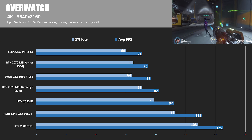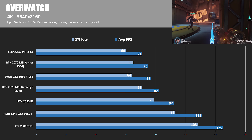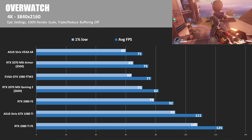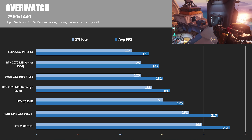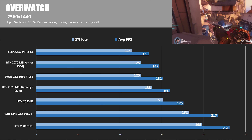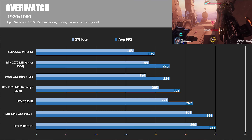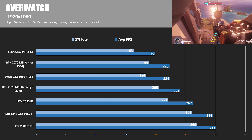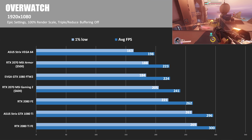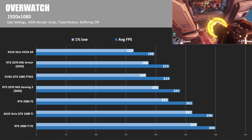Our final test is Overwatch on Epic settings with 100% render scale. Overwatch has a lot of scaling options so you can get better frame rates by tweaking those, but for maximum eye candy you'll get about 82 FPS at 4K with an overclocked RTX 2070 like the MSI Gaming Z. At 2560x1440 it's a great solution for a high refresh rate monitor — 160 average FPS, dipping to 138 for 1% lows. At 1920x1080 you're getting 220 to 240 FPS depending on clock speed, though still below a maxed-out 2080 or 1080 Ti.